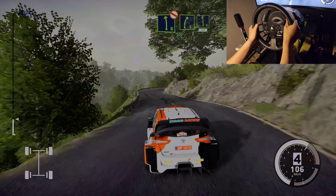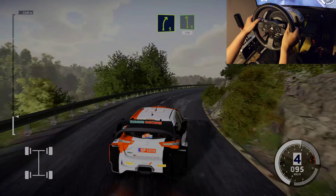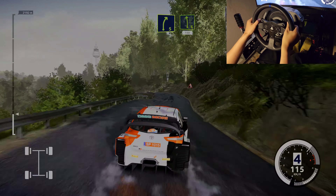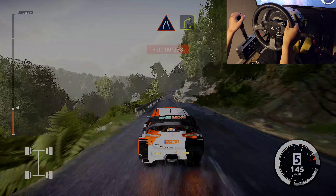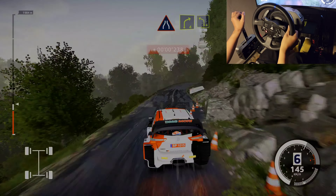And right 5, medium, into left 6, 150. Caution, narrows, keep left. Into right 4. And left 4, 80.